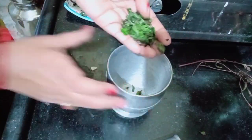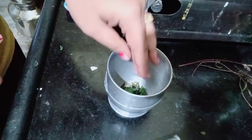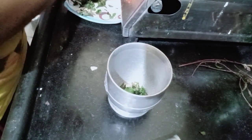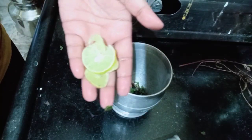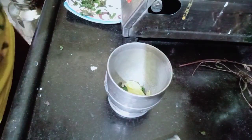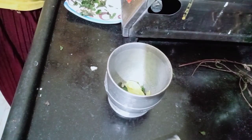First, I have a little bit of a crush on the leaves. I have a roll of leaves. Next, I have lemon pieces. I have a little bit of juice.